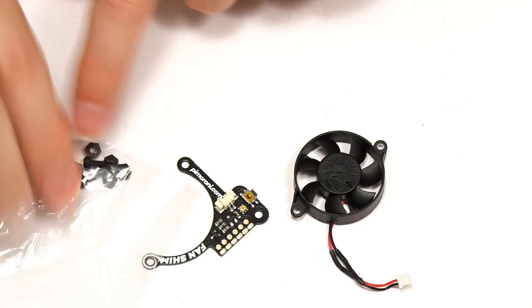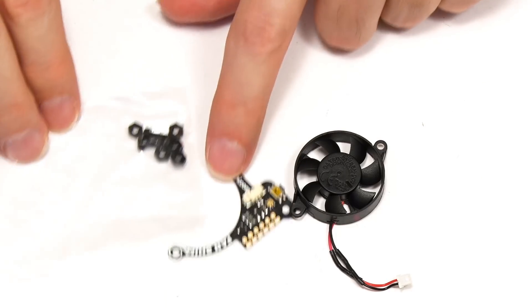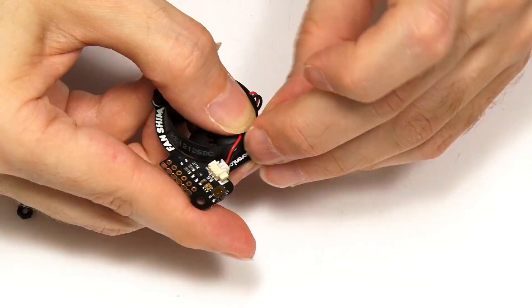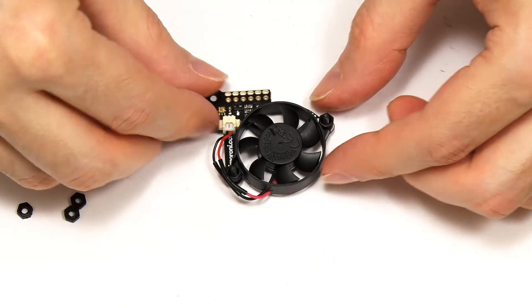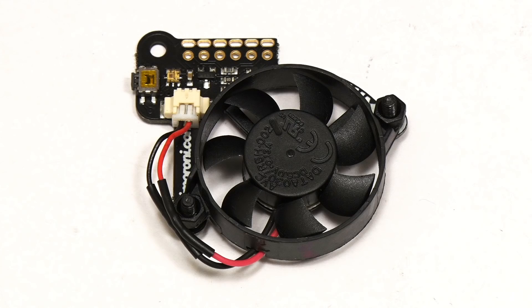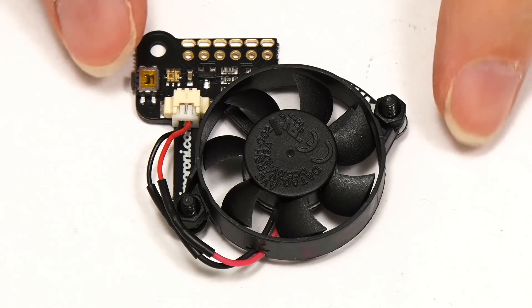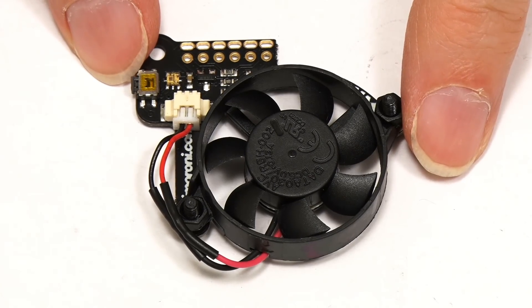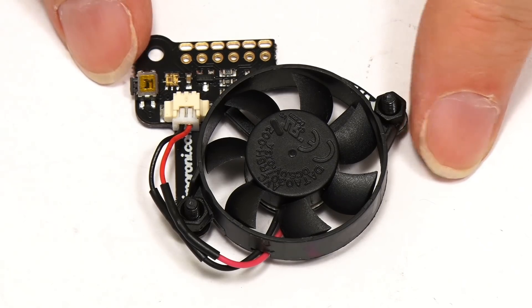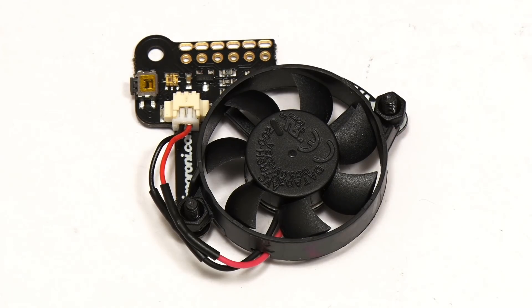There we are — I've now got that together. Let's give you a close-up shot so you can have a proper look at the Fan Shim. It's worth noting this can be a temperature-controlled fan if you want to run the appropriate software. I'm not going to try out temperature control here because we're stress testing the Pi, but it's good to know you can have temperature-controlled fan operation.